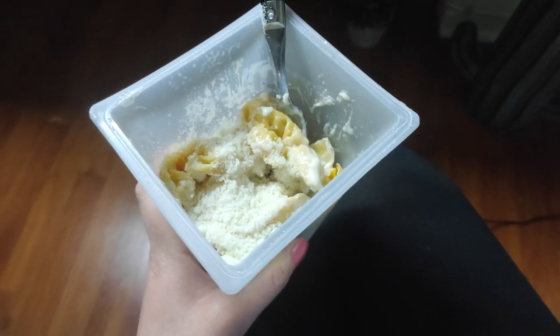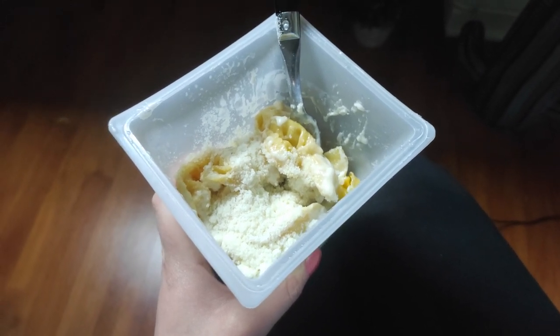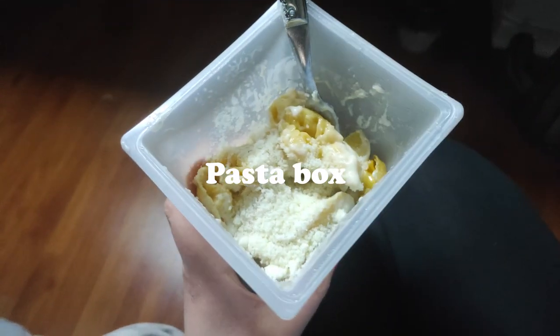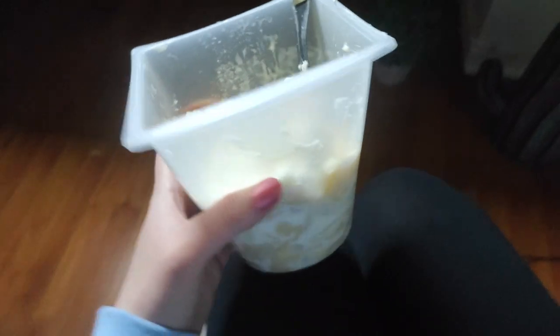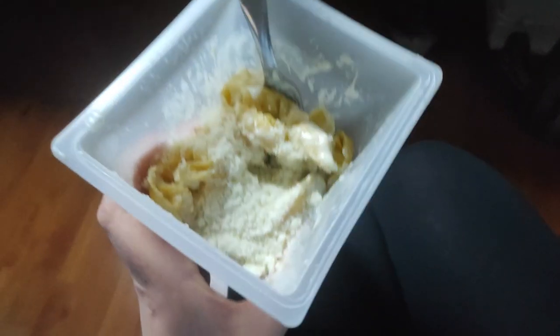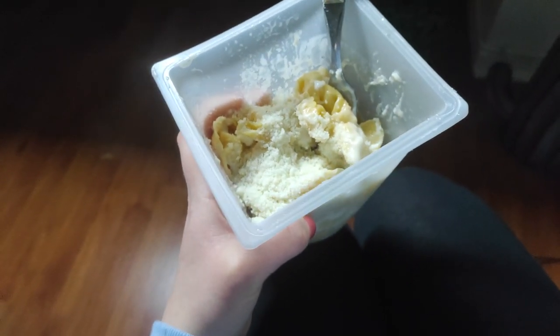I just came back from the doctor and it's already around 2 o'clock, so I'm super hungry but didn't feel like cooking. I got a pasta box — it's not the healthiest, but sometimes you just need something like fast food because you don't feel like cooking. I'll probably have an apple or something for dessert.